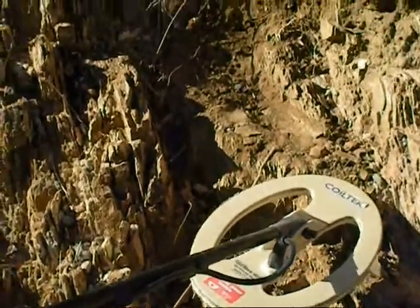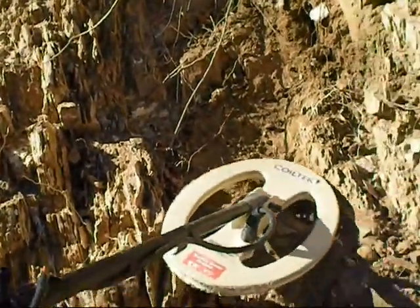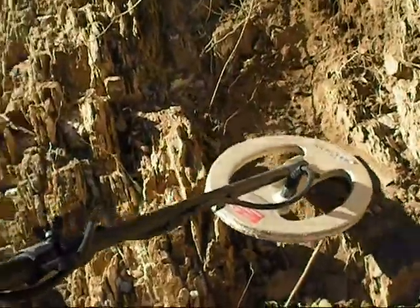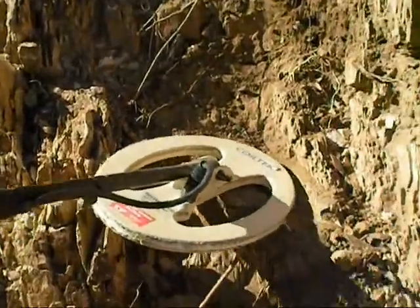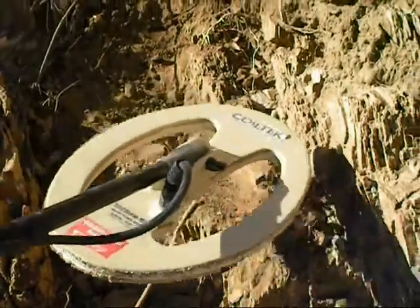We're here in the Bradshaw Mountains and my partner just got a little target right here on bedrock. He's using the GPX 5000 in fine gold mode — there are a lot of small little nuggets in this area. Trying to hear it right down that little crevice area.